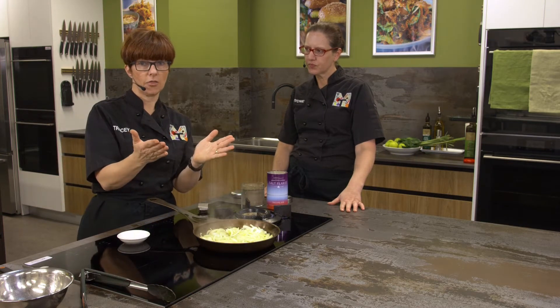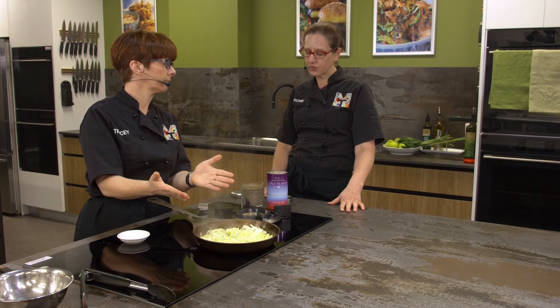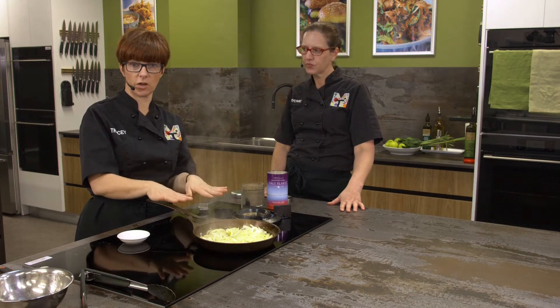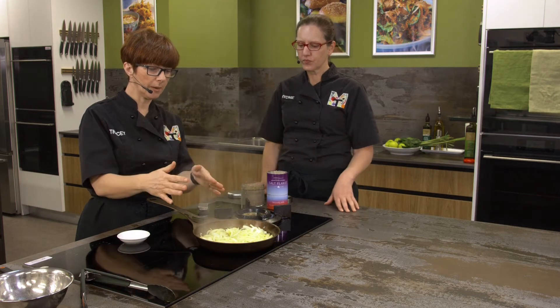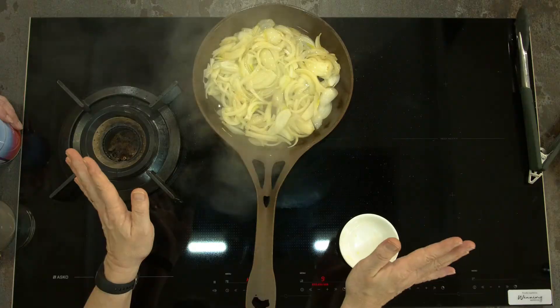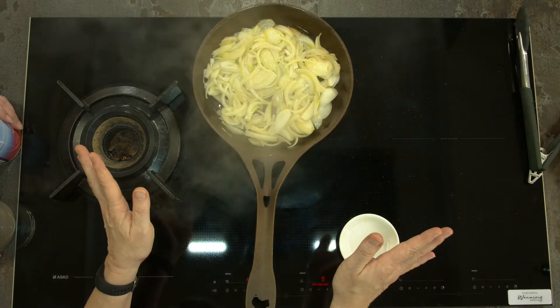Your first step is to get the pan hot - preheat the pan, very very important, because as you put in a couple of onions it's going to lower the temperature. Preheat the pan, olive oil, butter, leave the onions. I haven't stirred them for a couple of minutes.